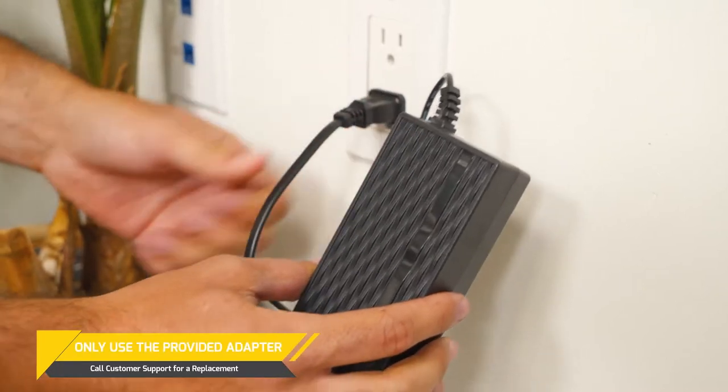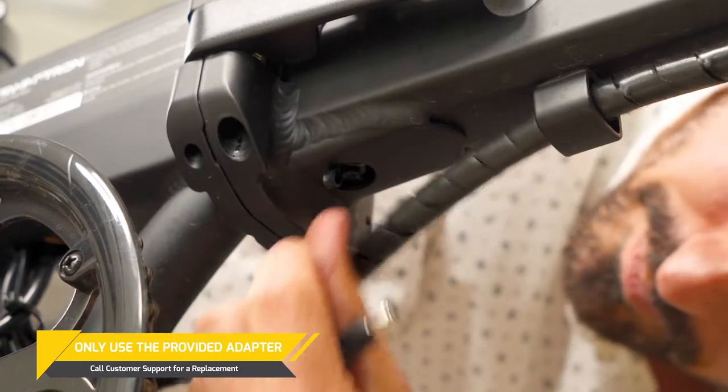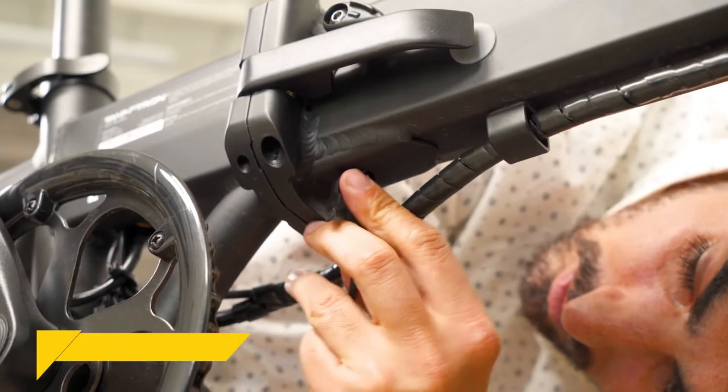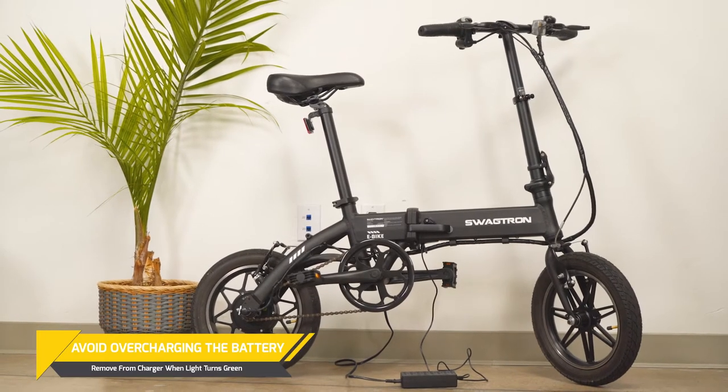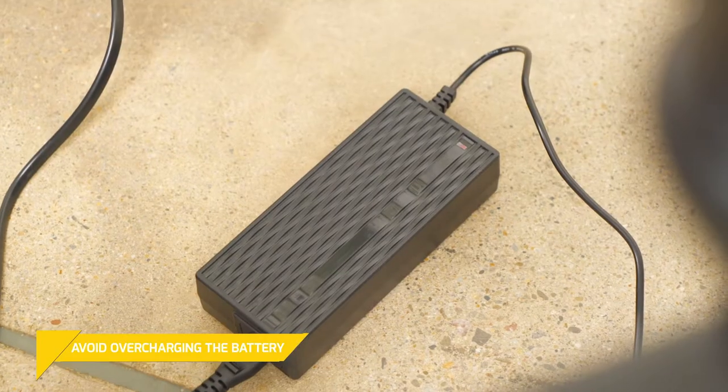To obtain maximum range and top speed, ensure that your EB-5 is fully charged before riding. This can take up to five hours. A little tip: avoid overcharging the battery. When the EB-5's battery is full, it's best to take it off the charger.